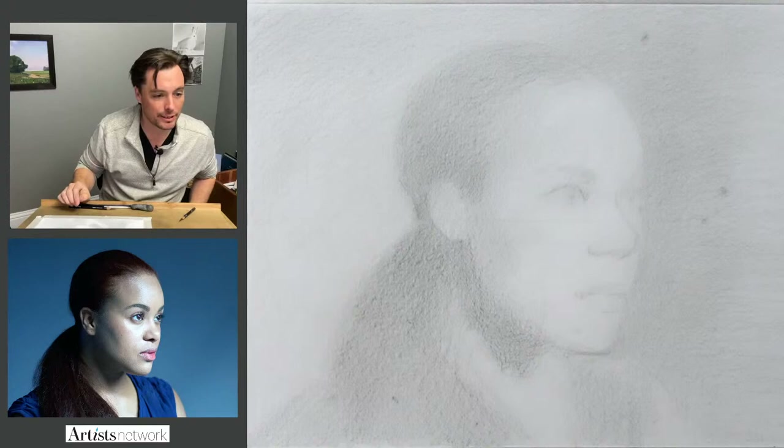Aaron Bell says: I also appreciate people talking about the ugly stage of art. Yeah, we talk about that a lot here — the ugly duckling stage. This is going to be in the ugly duckling stage for a while.